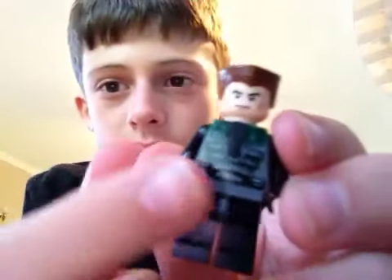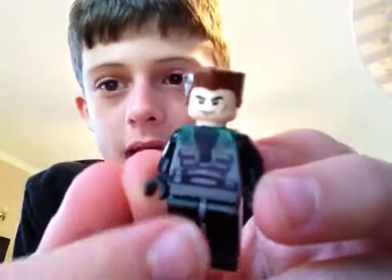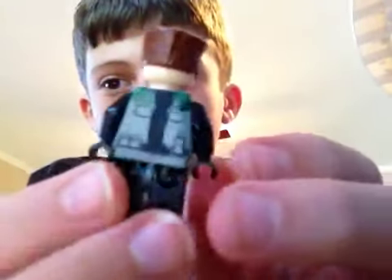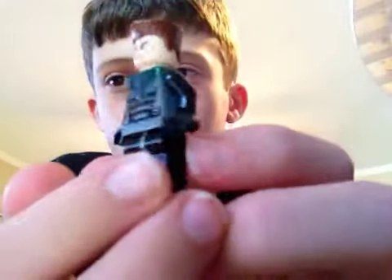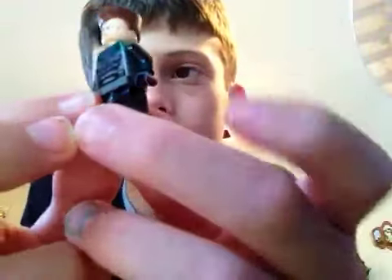I painted the red symbol right here black, and I painted a little bit of green on the shoulders. I painted the spine black, with his walkie-talkie turned into bombs. He also has black legs, black arms, and a gray belt piece.